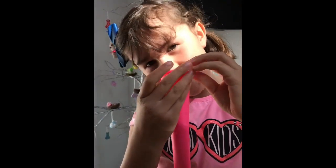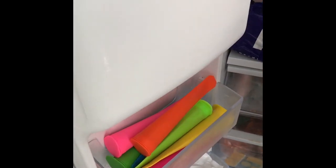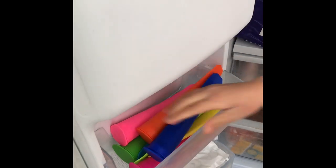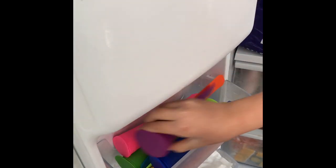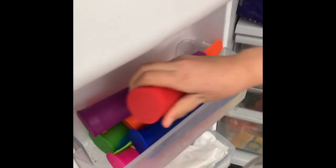Into the freezer — we found the space and we have loads of them now. Pop them in! Make sure all the lids are on, then we're going to let them freeze for a couple of hours and we'll come back later to show you how they turned out.